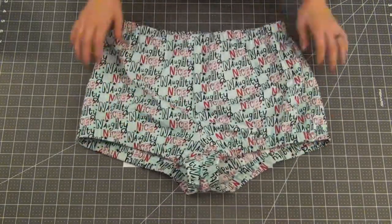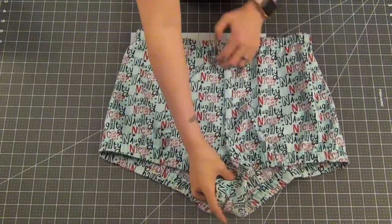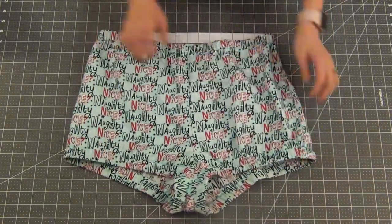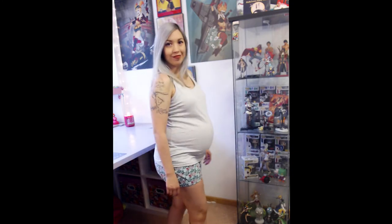Even though I was pregnant, these were very comfortable to wear and they did have a pretty great fit. I would definitely love to make a few more pairs of these myself once I get the chance. I hope you liked this little reminiscent moment of a pregnant me — this really makes me miss my gray hair a lot. I will have more videos coming soon, so make sure you subscribe, hit the bell so you get notified when those go live, and I hope to see you all in the next one. Thanks for watching. Bye!